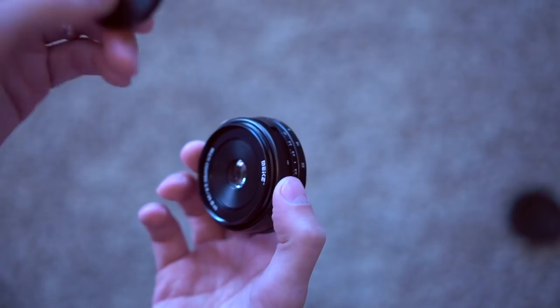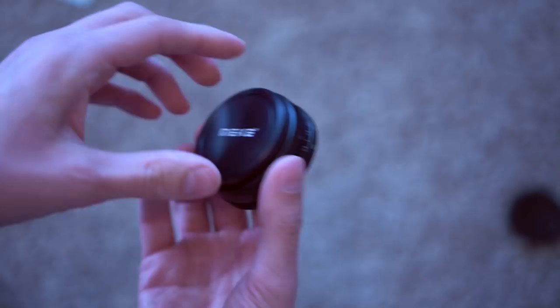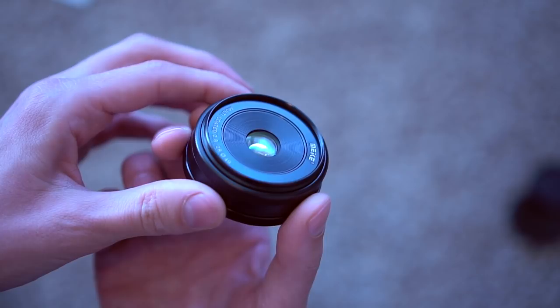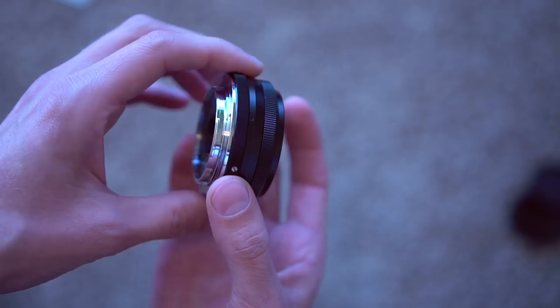The front lens cap is metal, which is always a nice thing when they include a metal lens cap. I like the way they go on and they stay. So there is the lens. The front lens element is very small, but you don't need a large one with a 28mm lens. Quite compact — this is about as small as Sony's pancake lenses.